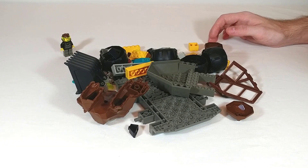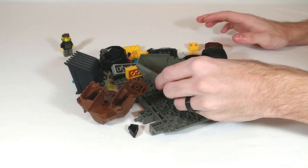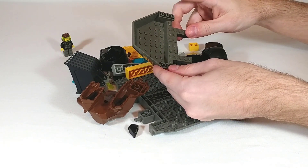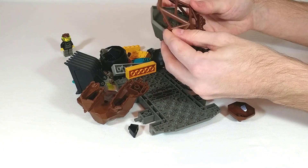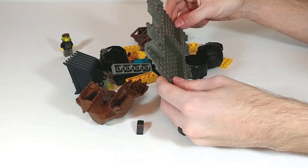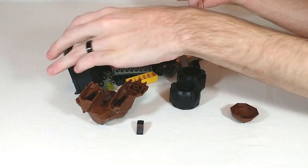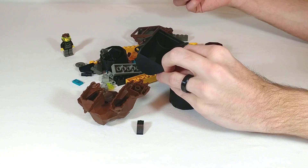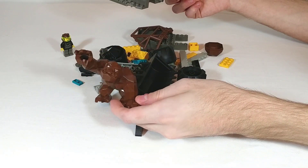Before we start building I just wanted to point out why this set has such a high price-to-part ratio. It's because Rock Raiders sets had such large pieces — like this cockpit piece, this roll cage canopy piece, and then the biggest piece is definitely this base for the wheels. It's got four large wheels in addition to this large loader part, and then of course the rock monster big fig.